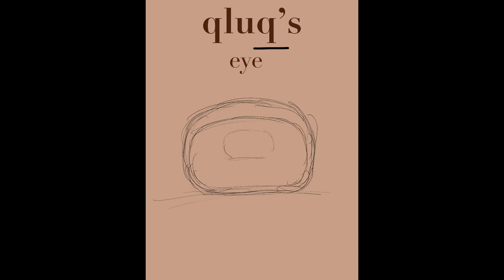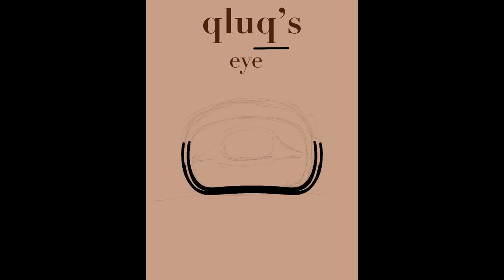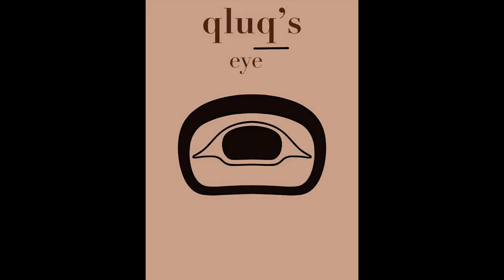I'm going to draw my eye with an ovoid for the socket, and my inner ovoid is going to be my pupil, and my fine line is going to be my eyelid. Here is one clooks.